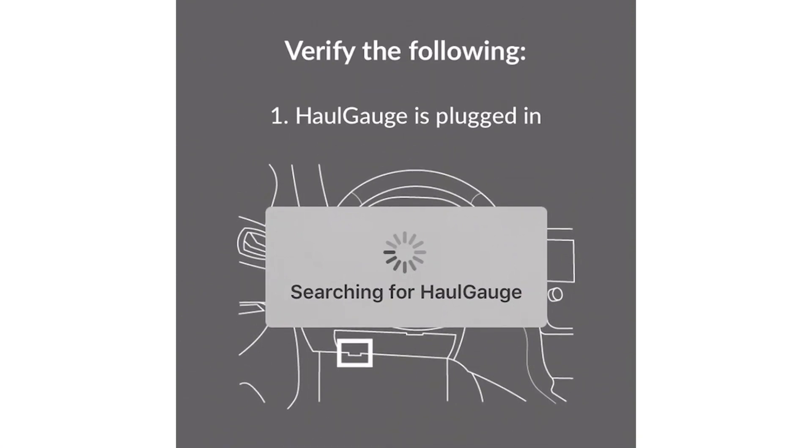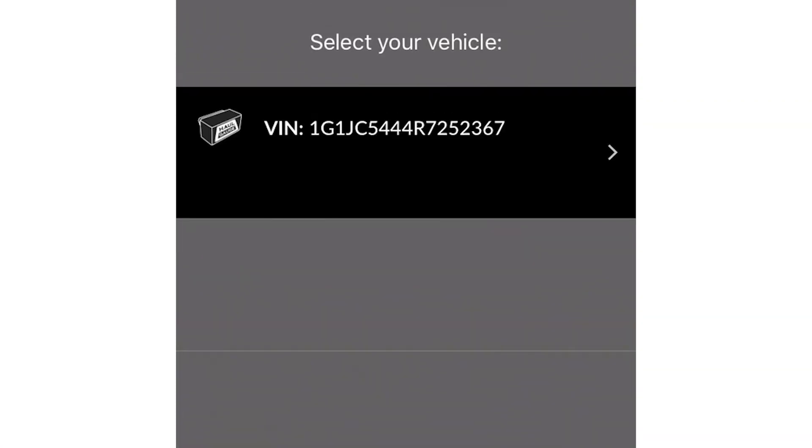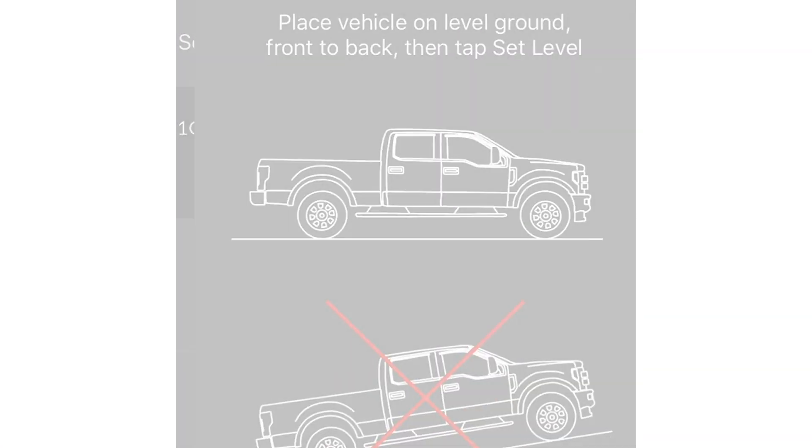Suspension and torque converter calibrations are unique to each vehicle model, so Hull Gauge uses the VIN to search its database to find the correct calibrations. If calibrations aren't found, or the vehicle has a modified suspension or drivetrain, the app will guide the user through a calibration procedure.